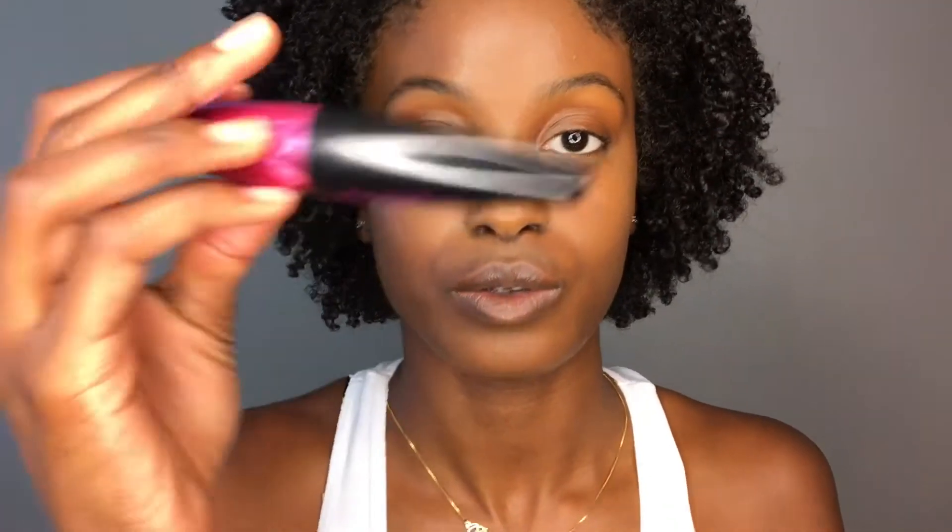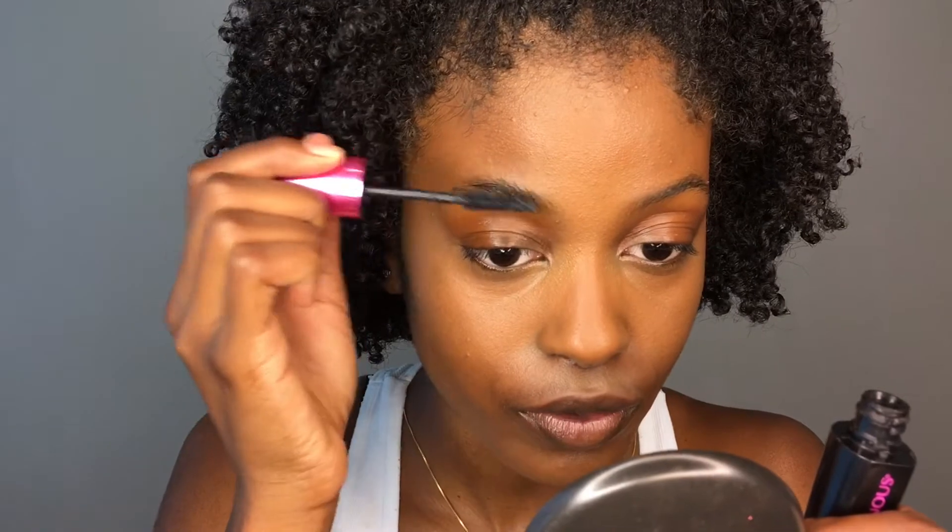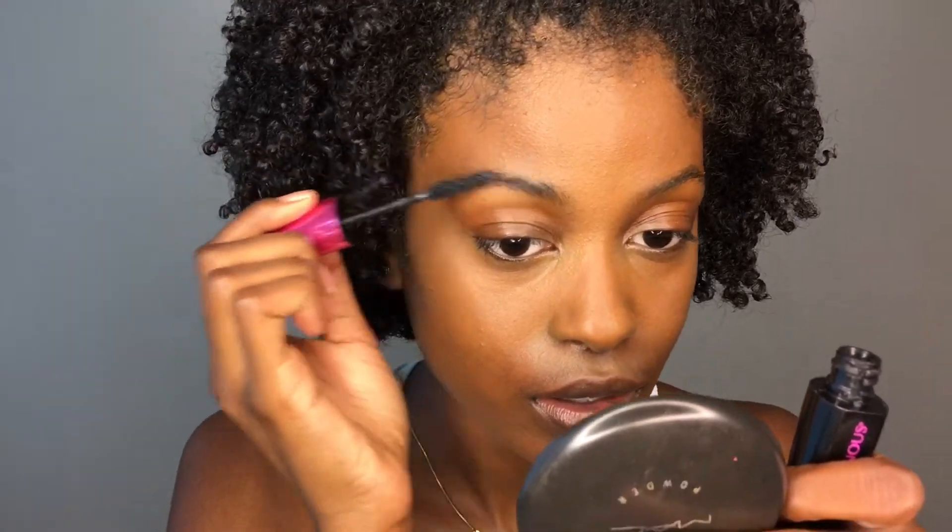For my brows I just use some mascara on them to make them look fuller. Then I'm going to bronze up my face with my Covergirl Queen Collection bronzer.